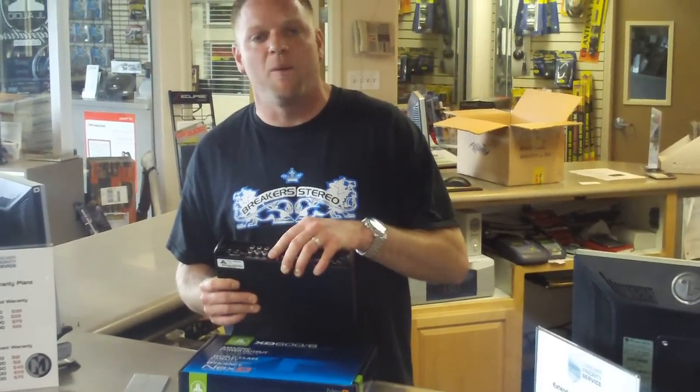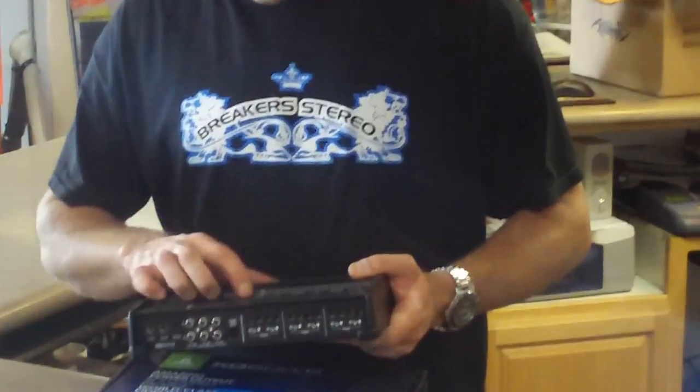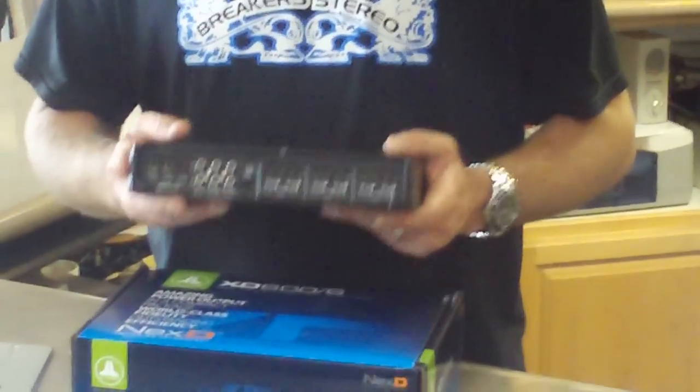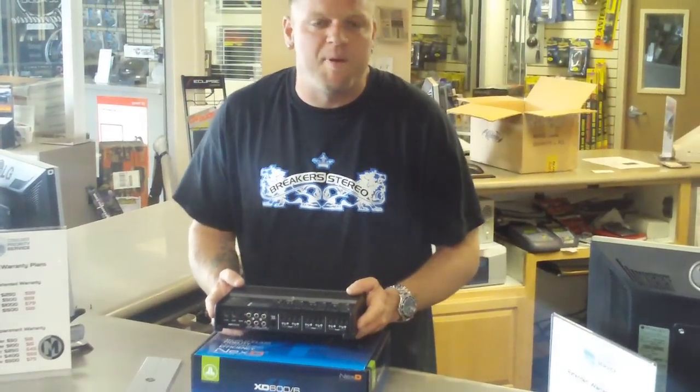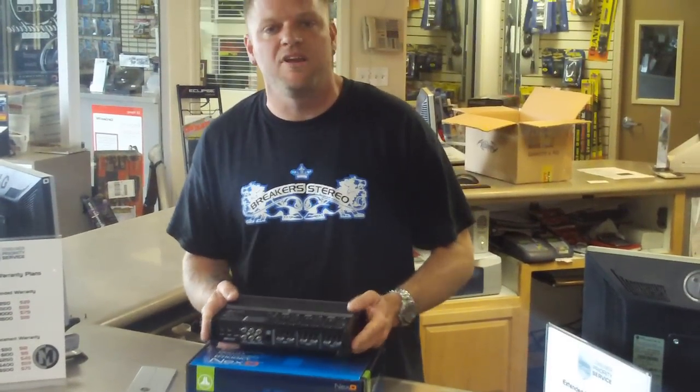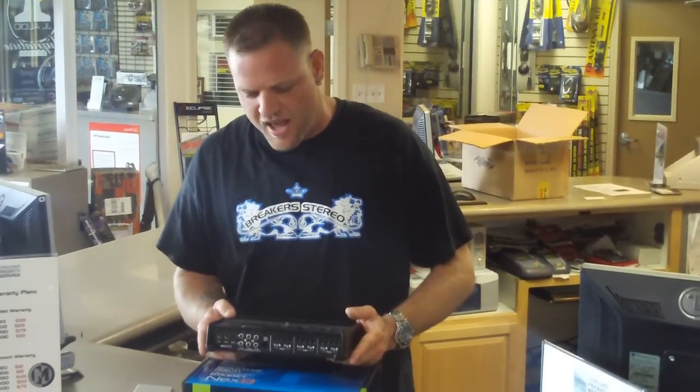It still has the traditional JL Audio bass knob plug-in. You can select the switch here to control either all the channels or even just the sub channel. So now you have independent sub control in those applications where you don't have the availability to run three sets of RCAs.